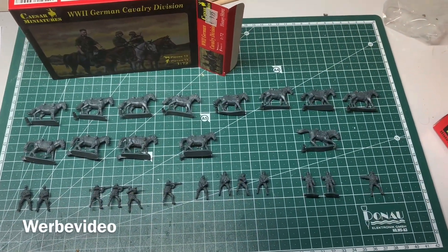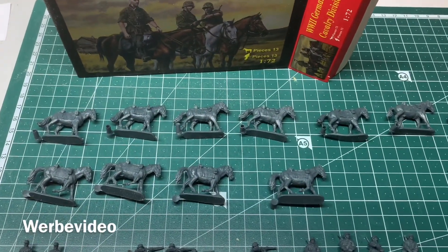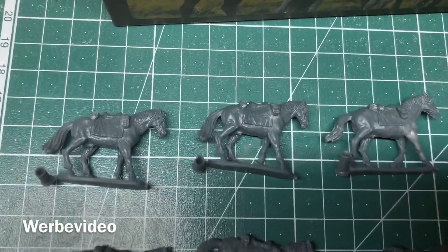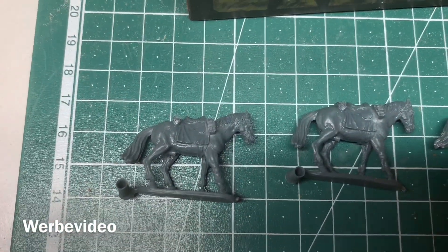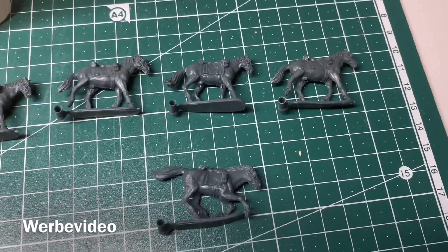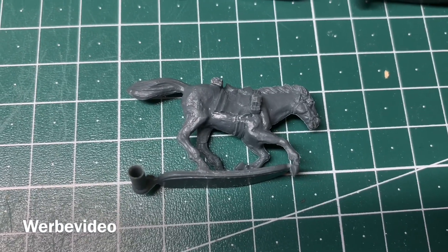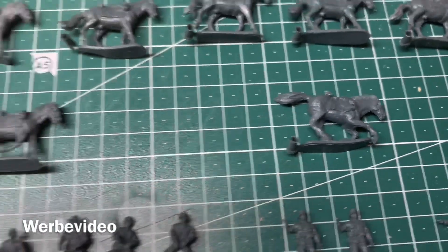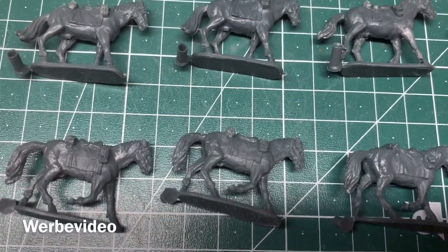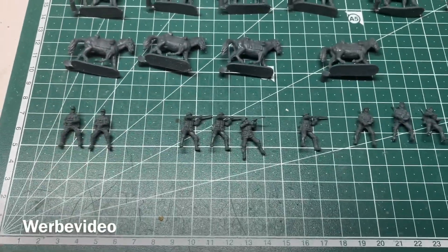So this is what we got after grouping them a little bit. We have overall three different poses from the horses — moving horses — eight of them, then we have one horse which seems to be shot going down, and another four horses in another moving pose.